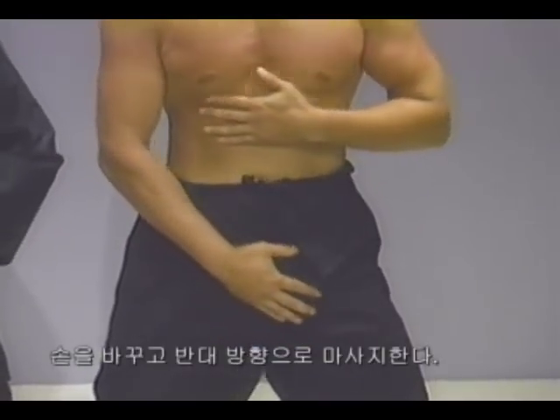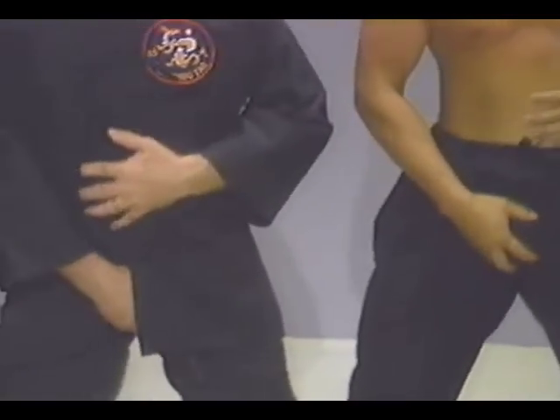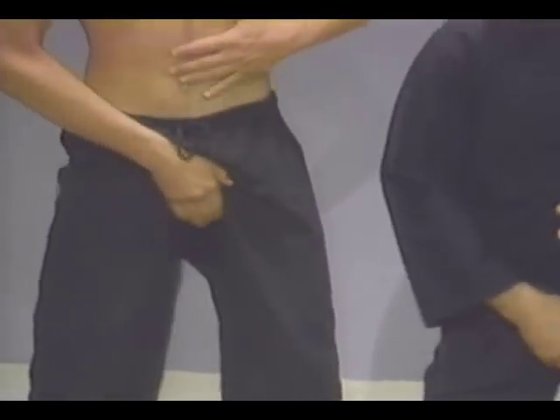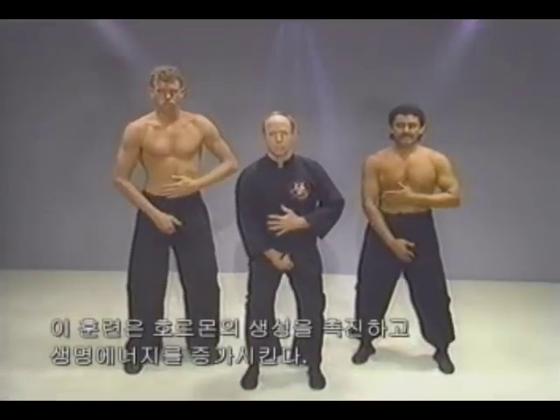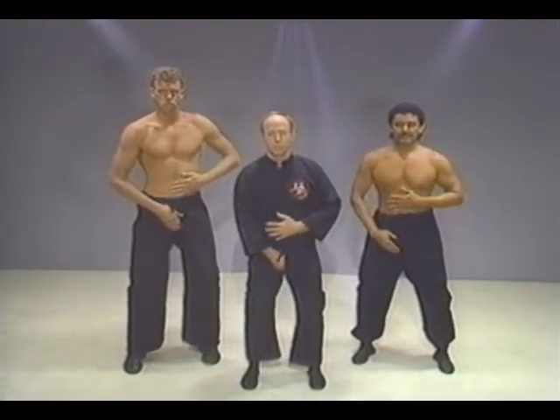Change hands and massage in the opposite direction. This exercise will stimulate hormone production and increase vital energy.